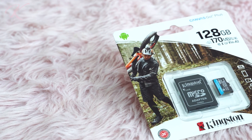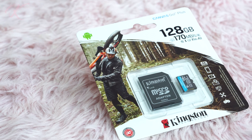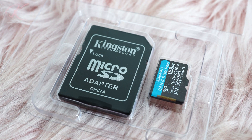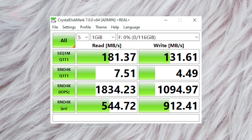The Canvas Go Plus is ideal for shooting 4K UHD videos and burst mode photography in DSLRs using the SD, or 4K action cameras and drones using the Micro SD. The UHS-II speeds allow up to 170MB per second read and 90MB per second write. The Micro SD also supports Android A2 app performance to expedite workflow on tablets and smartphones.